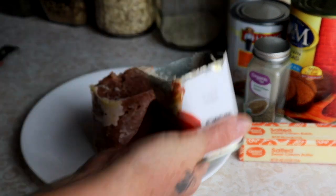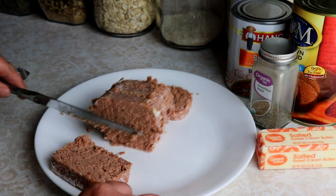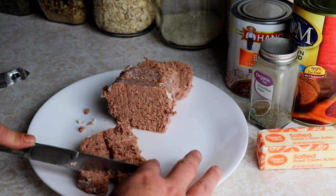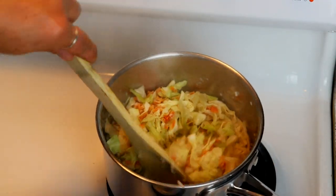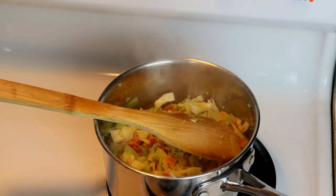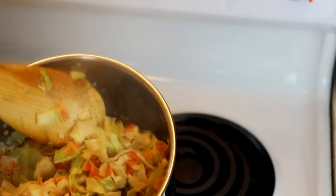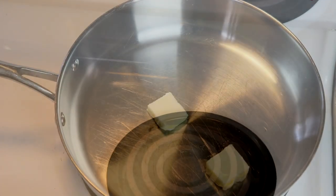Once the suction releases, the corned beef falls right out. I like it in cubes for this meal, so I cut it into slices and then cube it up. Once the veggies have come up to a boil, we turn them off and let them sit for a few minutes in the hot water so they can finish absorbing and get fully rehydrated.